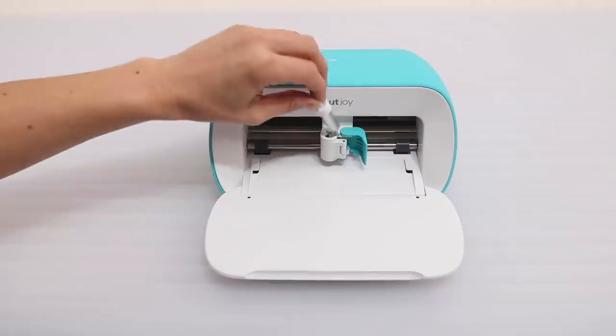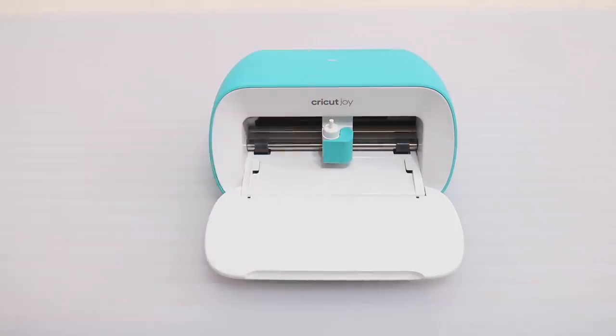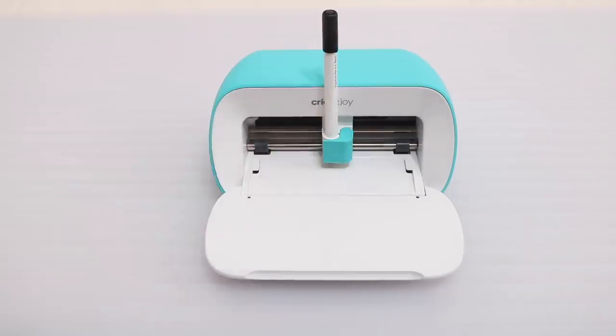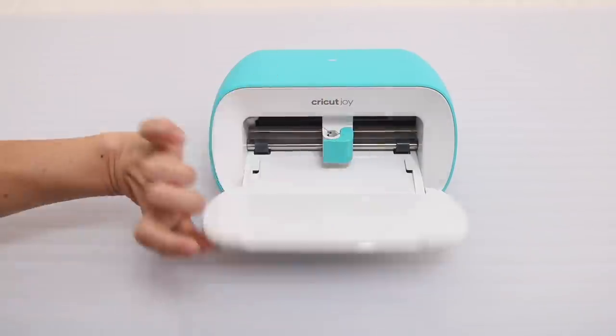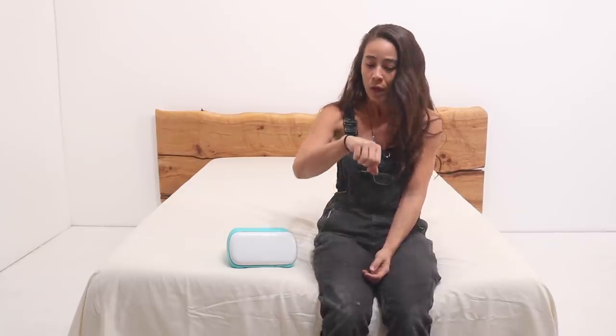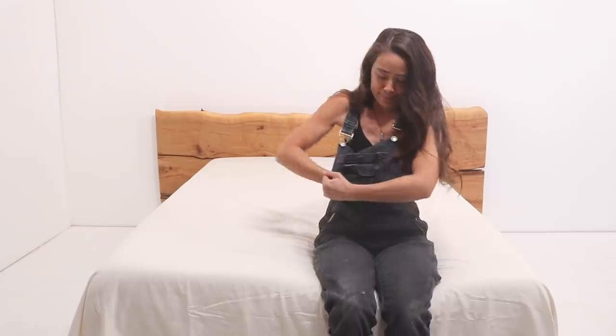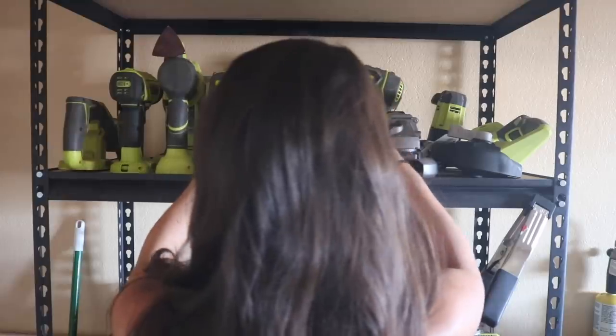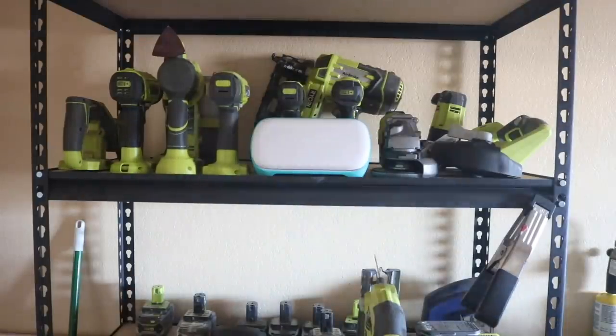If you're not familiar with the Cricut family, this is like a tiny version of a CNC. It takes an image and cuts or draws it onto your material. The Cricut Joy is the smallest smart cutting machine ever, which also makes it the most portable ever. It's ready to go when you are. It has a wonderfully minimalist design, which means that when you're not using it, it can happily nest anywhere you want to place it.